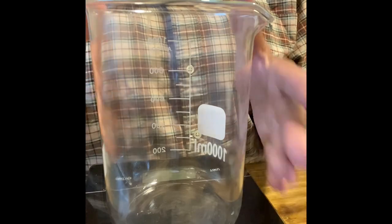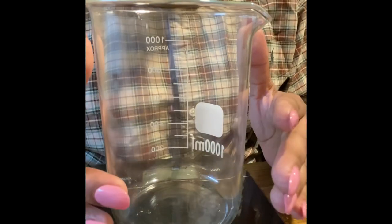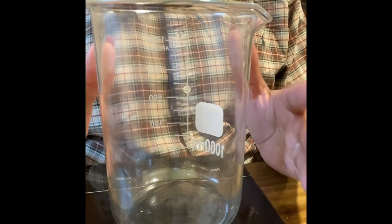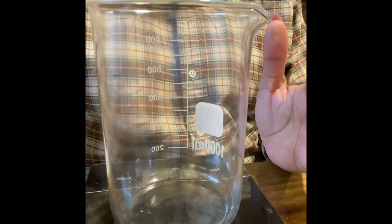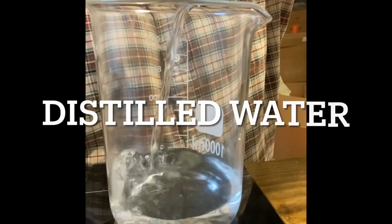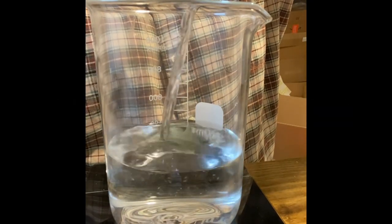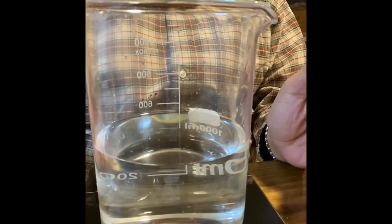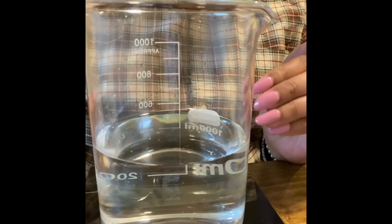The first thing we're going to do — because this particular recipe is majority water — is go ahead and put our water into our beaker. Okay, so we've added our water. The next thing we're going to do is add our Polysorbate 20.